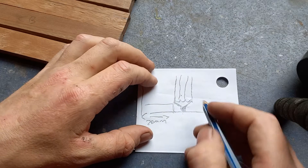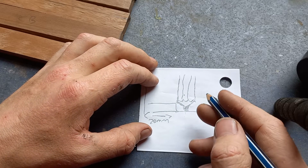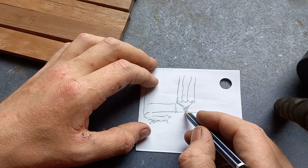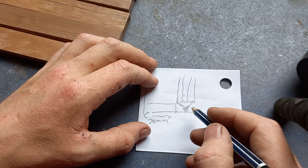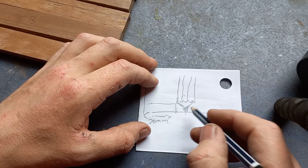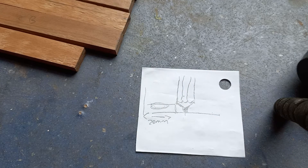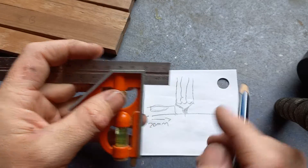What you have to do — which is quite simple really — is the line that you mark at 20 mil with the other side of your square is the line that you work with. Don't rely on this part unless, of course, you're trying to measure.